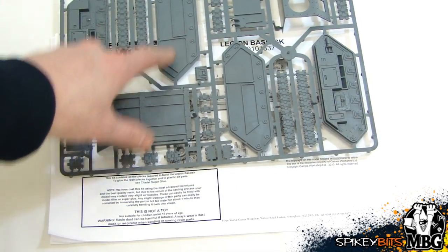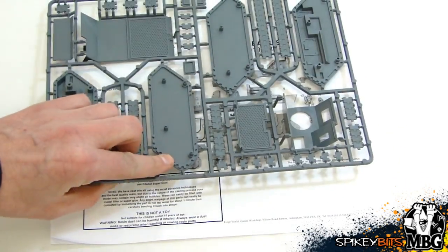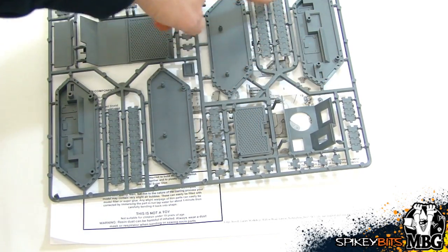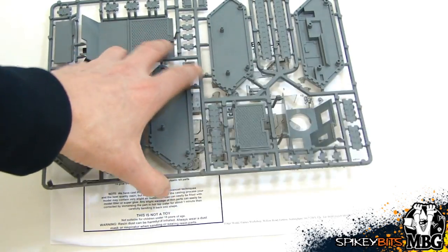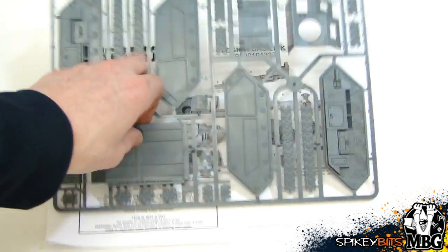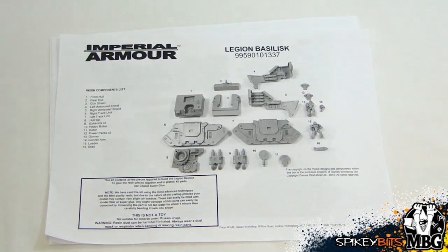The new Chimera chassis I was talking about — basically the treads themselves just kind of link into the sides of the hulls, so it's way easier to figure out where they go. I believe this is also the same one that comes in the Hellhound kit, although it's been a hot minute since I put mine together so I don't exactly remember.